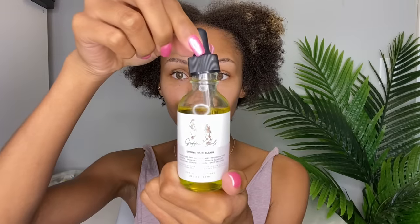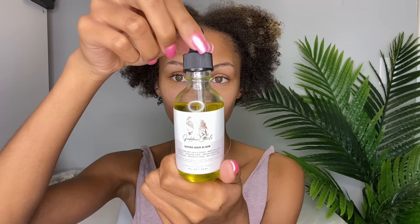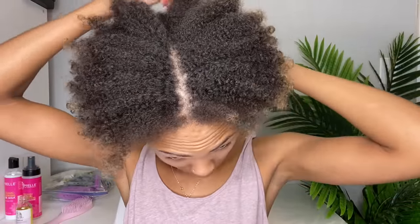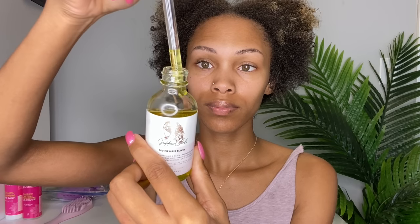I have already washed and conditioned my hair — y'all know I like to start off on clean hair for any of my hairstyles. I used Curl Smith products but that will be shown in another video coming soon, just got to get it approved by the brand. But now I'm taking my Goddess Curls Divine Hair Elixir and I'm going to apply that to my scalp and also along my hairline. If you guys have not gotten your bottle, definitely go down and click the website — we are almost sold out, like at the last few bottles.